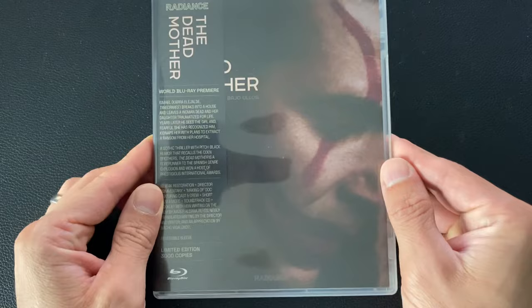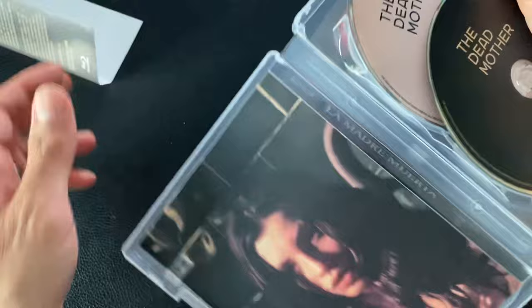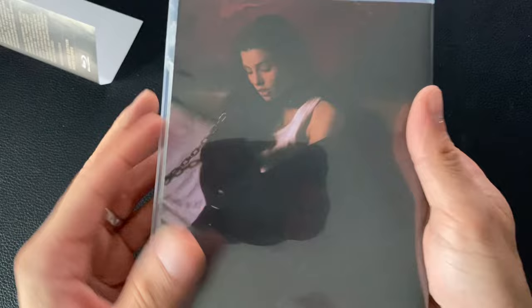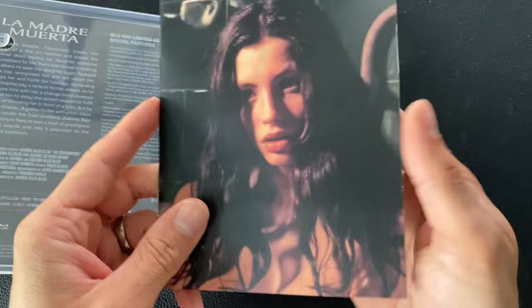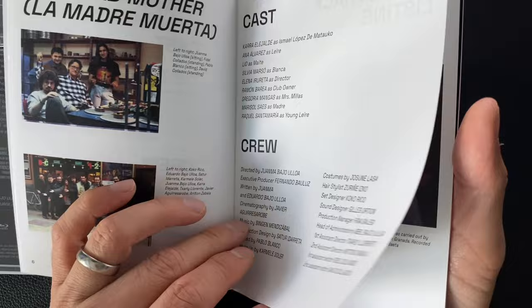People often ask me where I find films and it's not always easy to answer because it's so easy to go down a rabbit hole of reading or recommendations. This one is not that case — it was actually recommended to me by Guillermo del Toro. I was very lucky to be working with Guillermo a couple of times on various releases, and I said I'd love to do some Spanish films, and he said I should check this out. I bought a copy and just kind of sat on it — never watched it, it just didn't particularly speak to me for one reason or another.